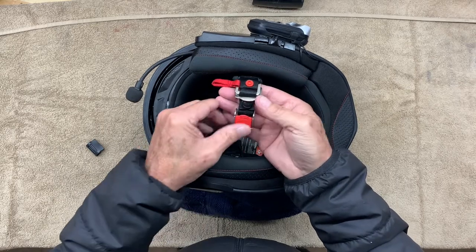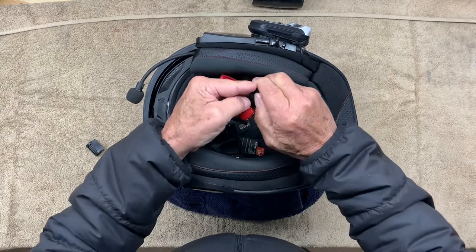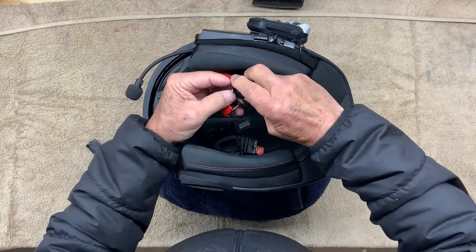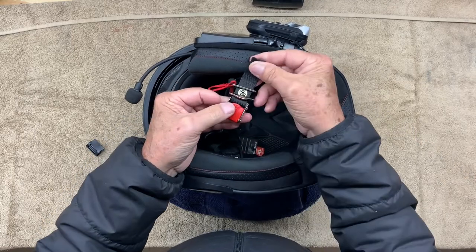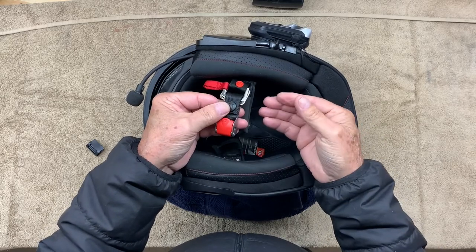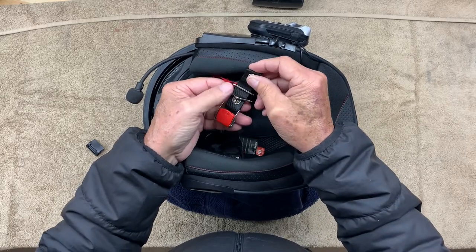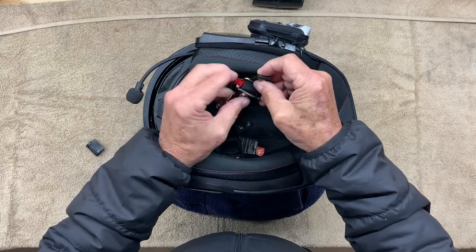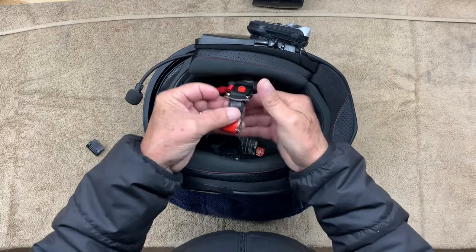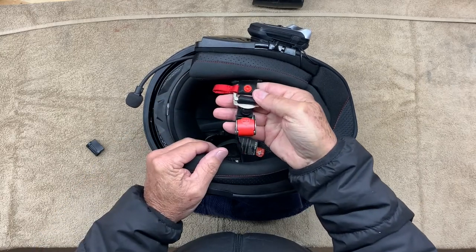Do not install it this way. Do not come through both D-rings and snap it — it will not hold that way. You must go through both D-rings, over the first one and under the second one, and snap it. Like so.